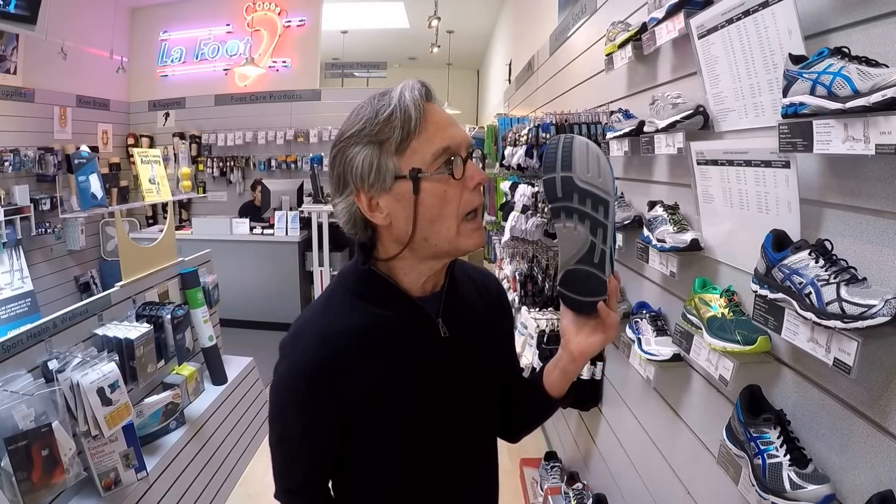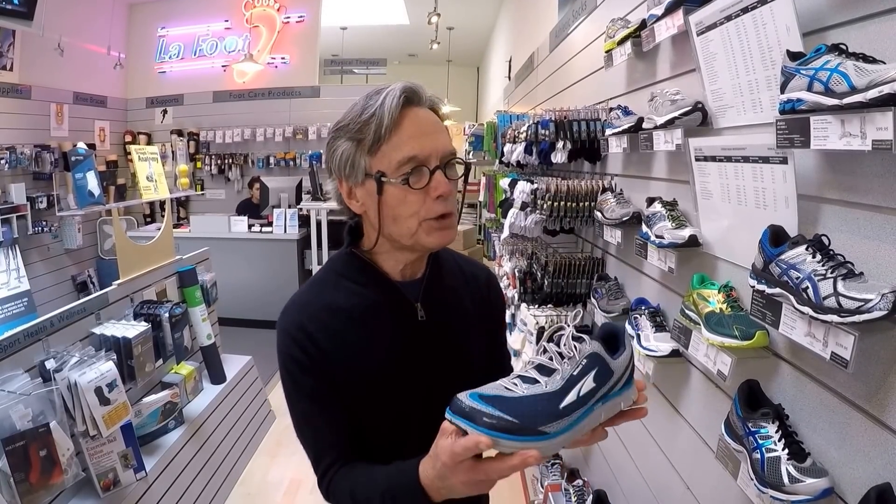That negative heel-to-toe ratio tells you the shoe should not be used for anybody that has Achilles tendonitis, plantar fasciitis, tight calf complex, or anything involving a problem in the lower leg. Overall, the shoe should be used for mild to moderate stability needs, and should not be used for anyone with tight calf complex, Achilles tendonitis, plantar fasciitis, medial shin splints, or posterior tibial tendonitis.